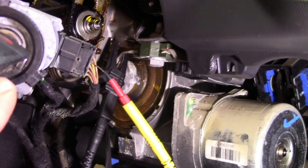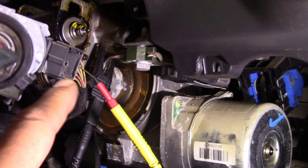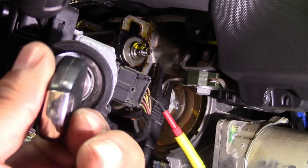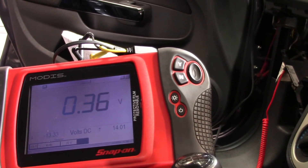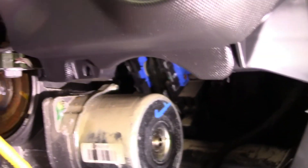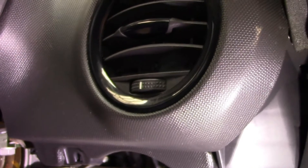Now I'm going to put the ignition key in and turn it to the start position to see if there is any voltage available. I have back-probed pin number 4, which is the output signal to the starter energizing relay. With the key in start position, as you can see we have got 11.56 volts. When I release the key, the voltage drops back to approximately zero. It means we have got ignition contact at pin 4, which is circuit 50, responsible for turning the starter relay on.